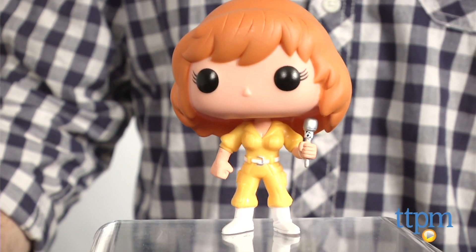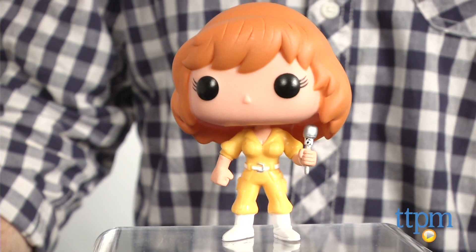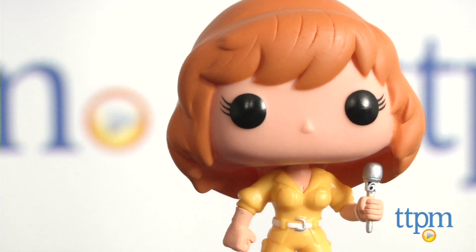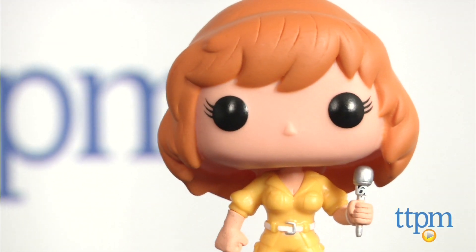This is a cute collectible figure that Ninja Turtles fans will want to display. Kids 8 and up might want to play with it, but it's going to appeal mostly to older fans of the series and collectors of Ninja Turtles toys.